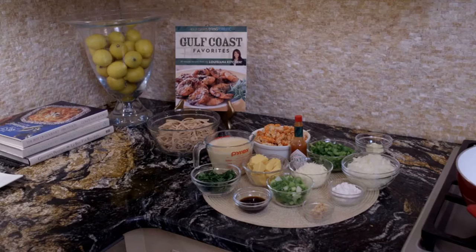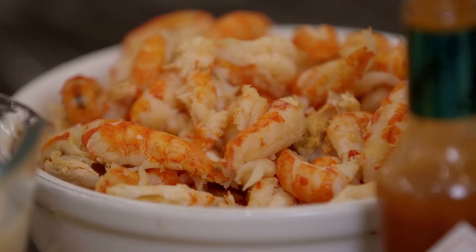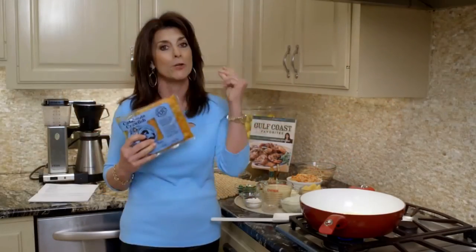Crawfish season is really from January to June and it peaks in March and April. But it doesn't matter for us because you can buy frozen Louisiana crawfish year round — it freezes up to a year and you can use it in any of your recipes.